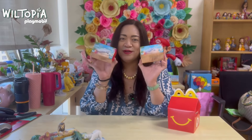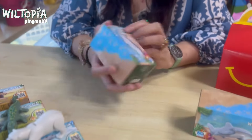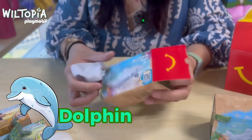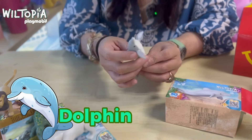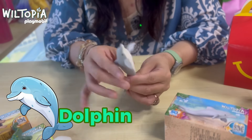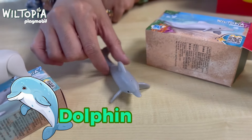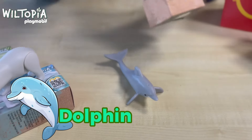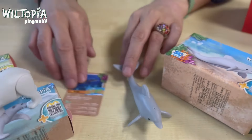We're down to our last two animal toys from Wiltopia Playmobil, and these come in bigger boxes. The first one is the dolphin — it's actually a bucket list of mine to swim with dolphins because I find them very kind and gentle. This one is fixed and not movable at all, but imagine playing with it in the pool — it would be very nice. And of course, it also comes with a card you can scan to learn more about the dolphin.